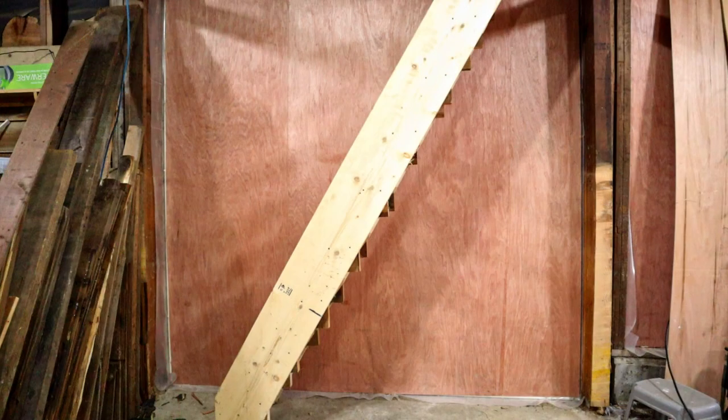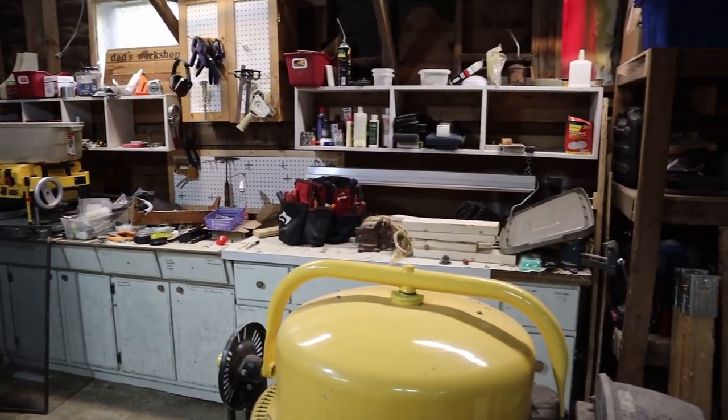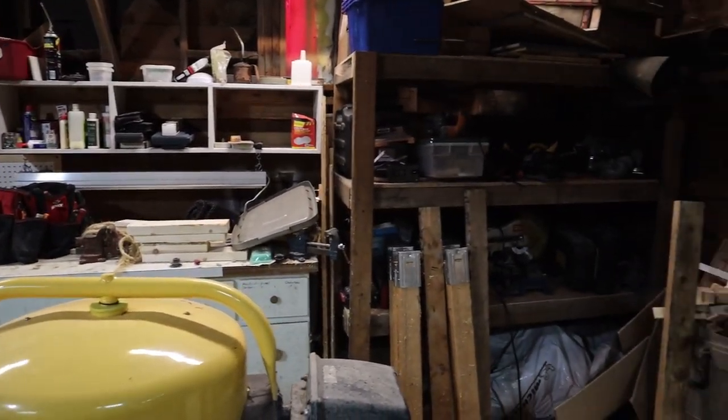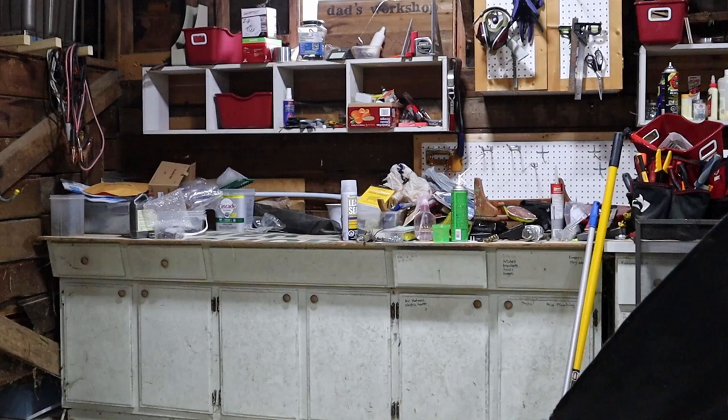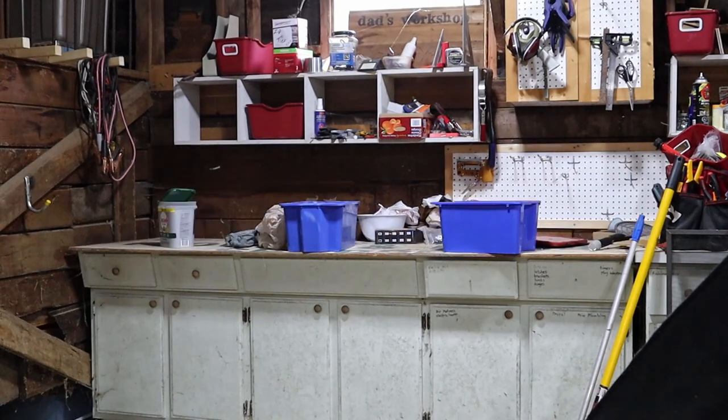With that door covered, I can move on to the other half of the shop. This side has a lot more stuff to move out of the way, and I'm also going to get rid of these old kitchen cabinets. These cabinets are really not salvageable — they're rotting and moldy, so they're going to go to the fire pit.